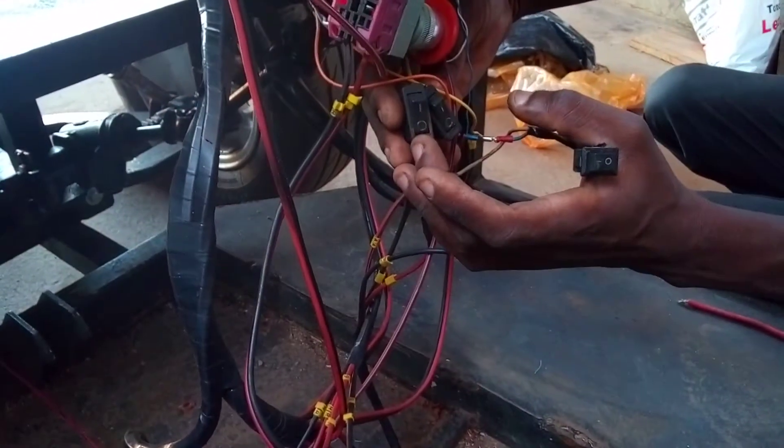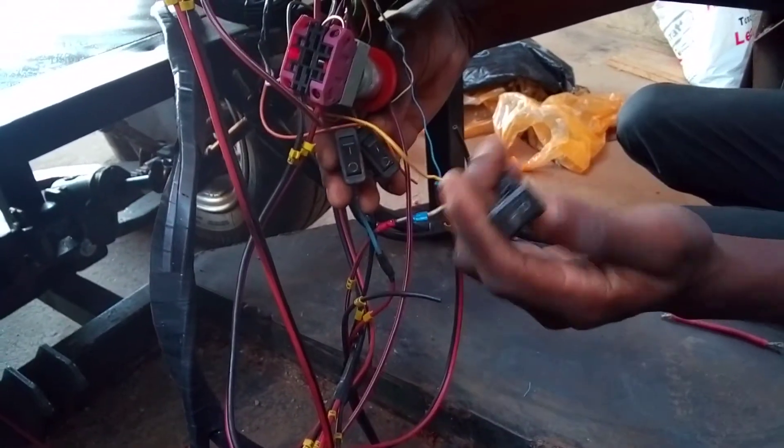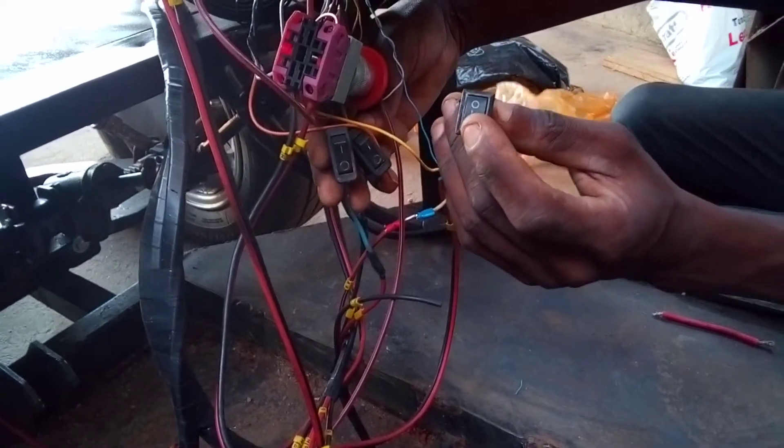One of these switches is for the left indicators, and the other one is for the headlights, and the last one is for the right indicator.